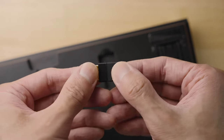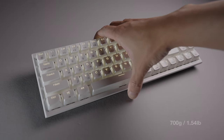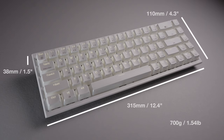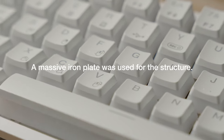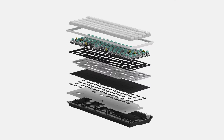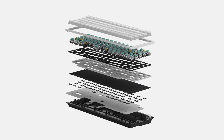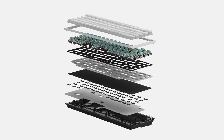The keyboard itself, although tiny, there is some heft to it. Measuring 315 by 110 and 38mm tall, weighing in at 700 grams or about 1.5 pounds. That's because, as Hexgears puts it — and I quote — a massive iron plate was used for the structure, which makes it feel sturdy and helps with the sound damping. It does feel quite chonky. There are supposed to be two layers of foam inside, which helps again with sound reduction. All in all, the typing experience is definitely a premium feeling.